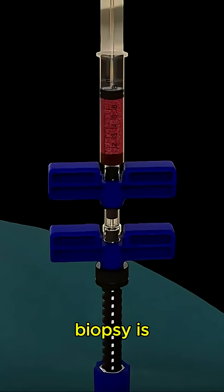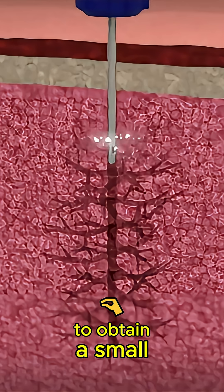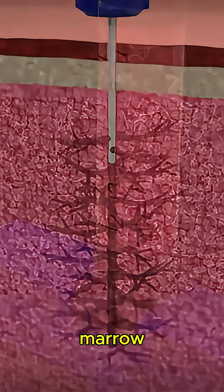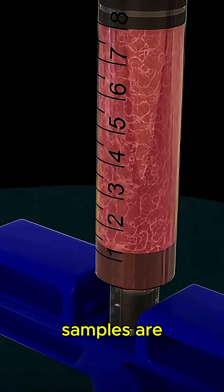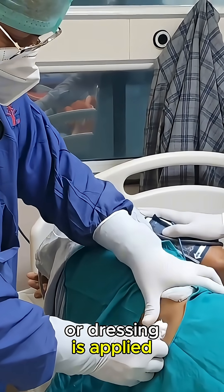If a bone marrow biopsy is also needed, a slightly different type of needle is used to obtain a small, solid core of the marrow. Once the sample or samples are collected, the needle is removed and a sterile bandage or dressing is applied to the site.